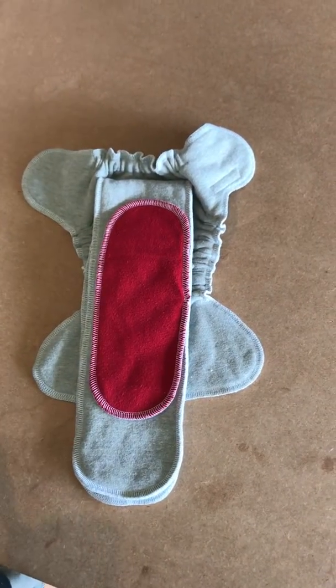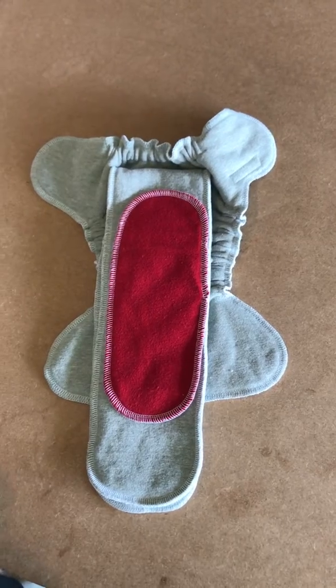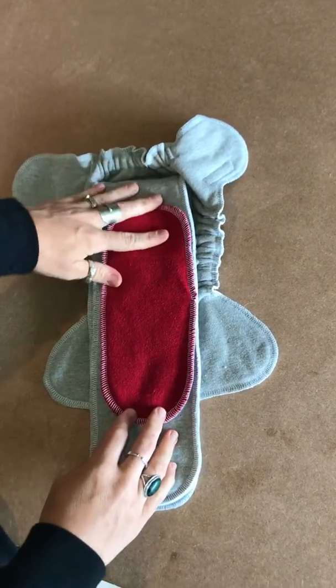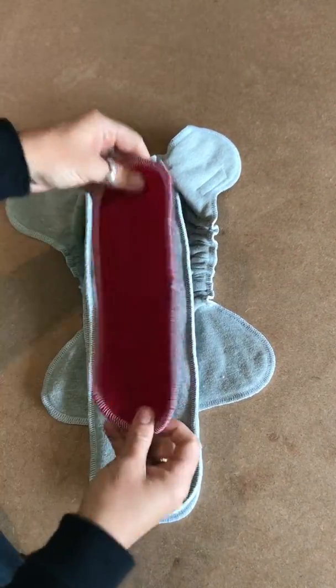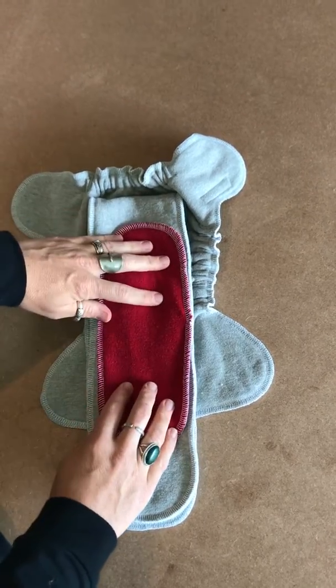This is the Pukuluki snapless hem fitted nappy. I'm going to show you how to fold the inserts. If you have a heavier wetter, when you open the nappy it'll look like this. If you don't have a heavy wetter, you can just use the nappy exactly how it is — just make sure that the small insert is on the top.